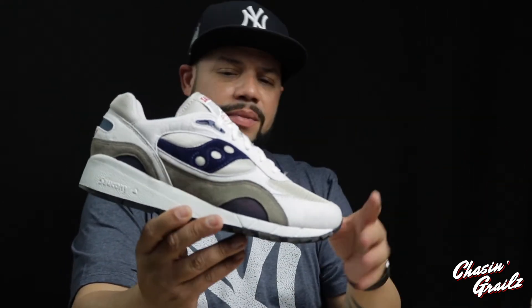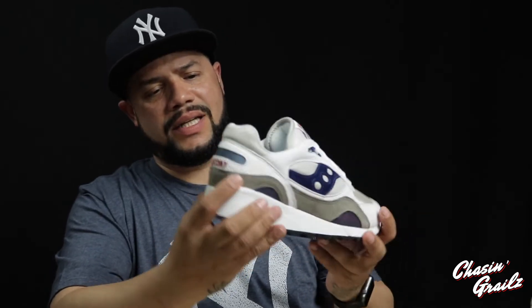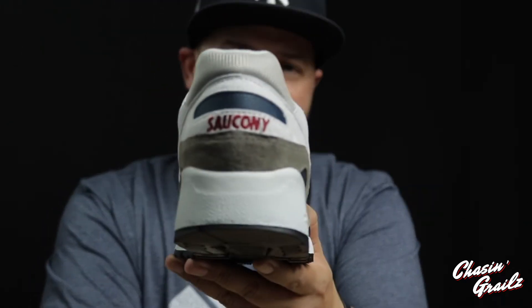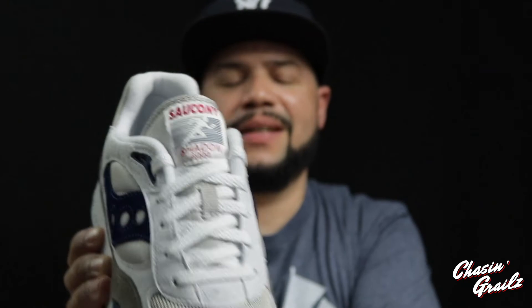Now the right pair — right off the bat you can see they pretty much just mirror each other. You have the premium suede hits on the river logo and on the mud guard. There's the durable mesh, and the white portion is more of a synthetic suede — not as premium as the suede on the river logo and mud guard. The gray on the mud guard transfers over to the heel portion. You have 'Saucony' embroidered in red, and on the tongue it says 'Shadow 6000.'